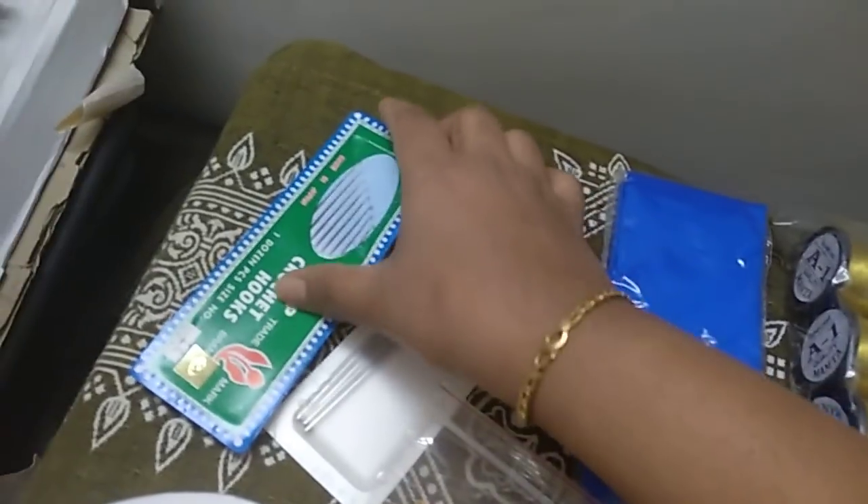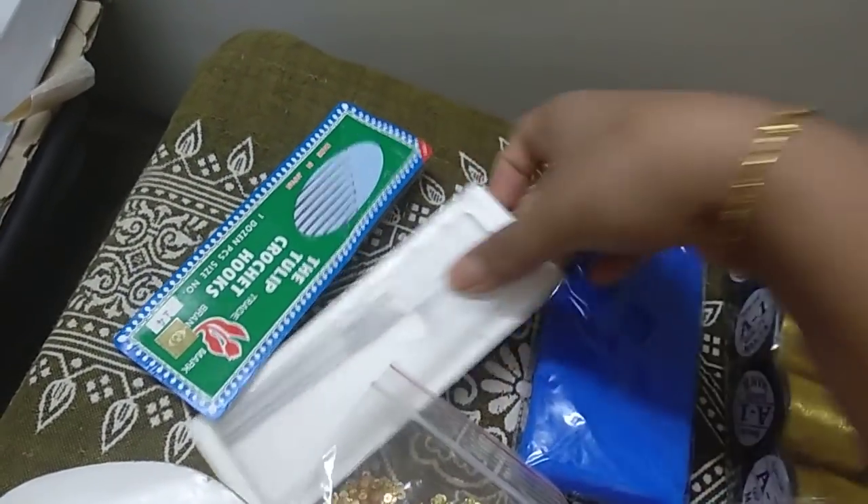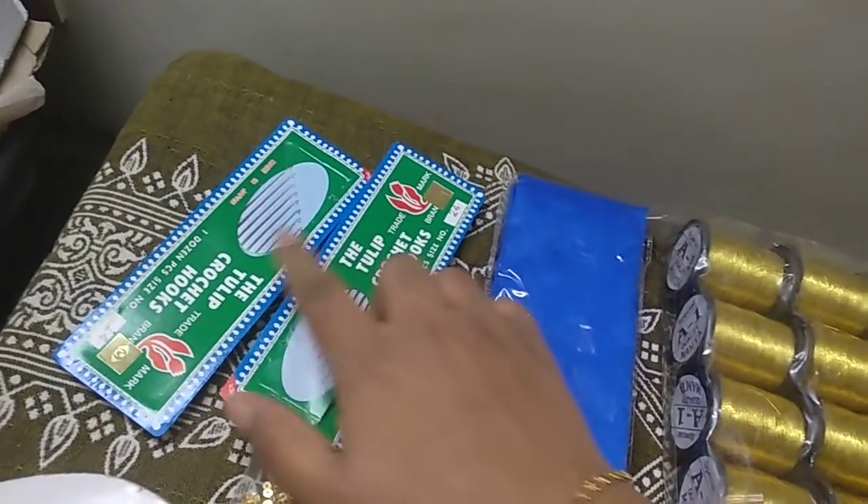Needles are provided in size 24 and size 14. Each needle type is provided as one piece.